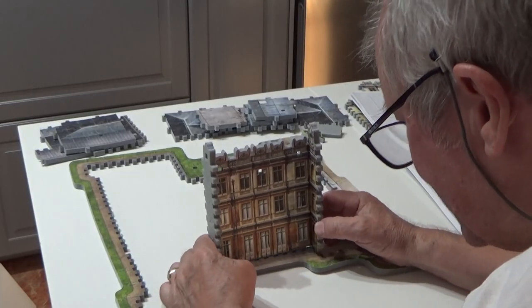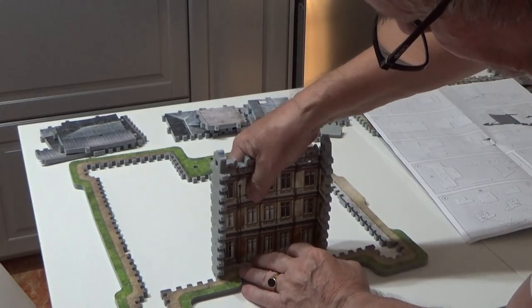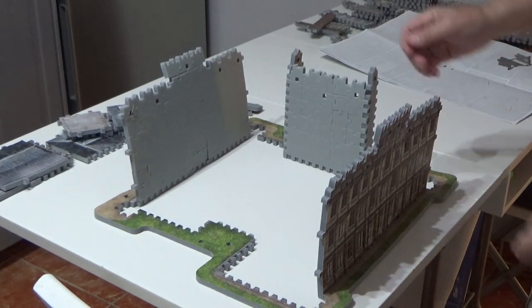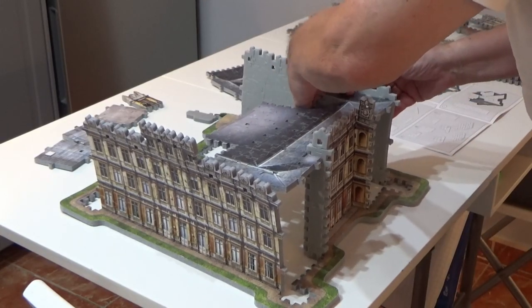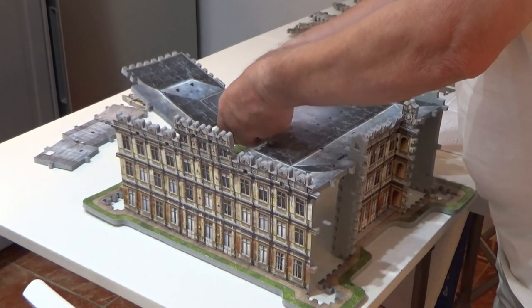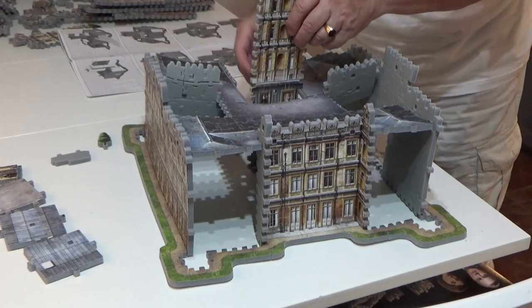Now you can do it. Click and click. That goes there, that goes there. And these two — it's not going to work, not with my fans.